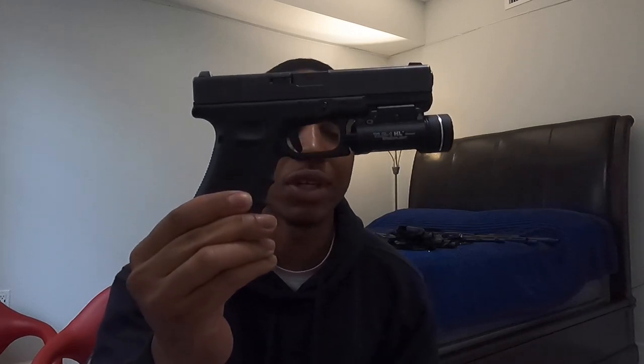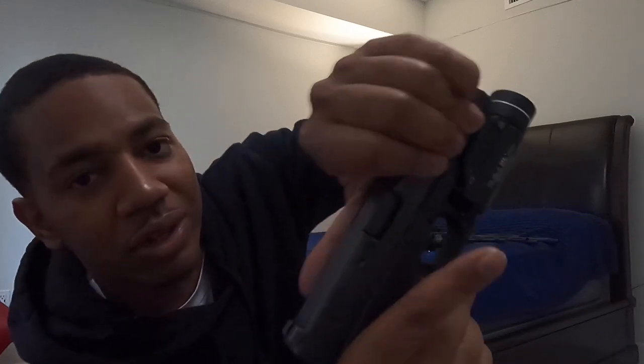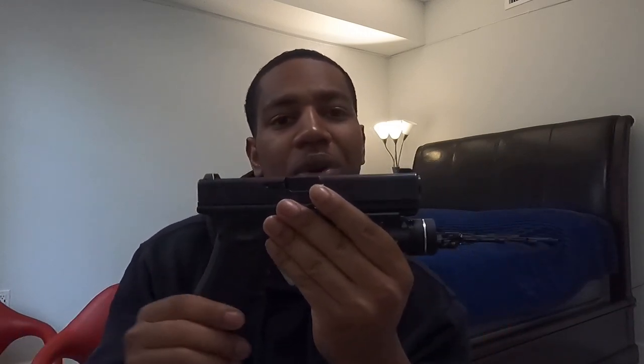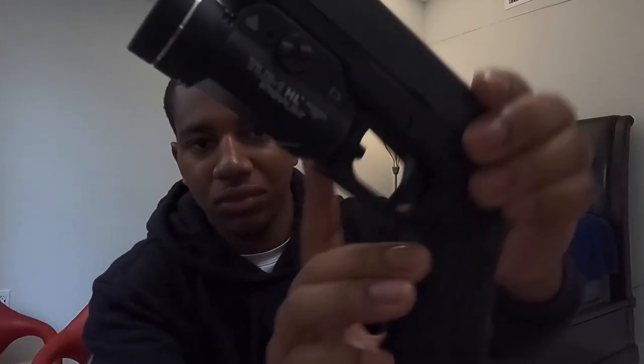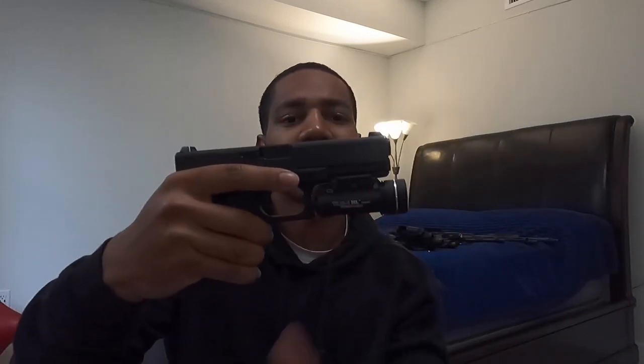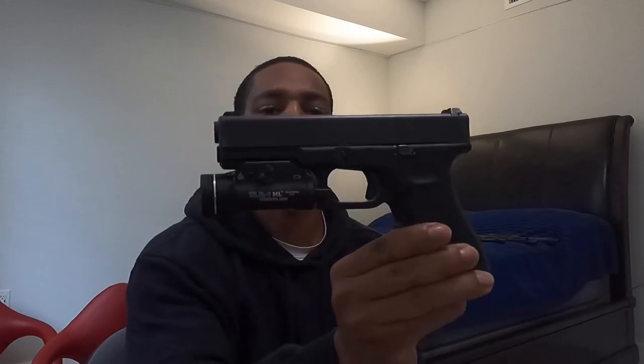Next up, Glock 22 Gen 4. This was a police trade-in gun. Let me show you — it's clear, no mag in there, safe direction. I don't know if it's because this gun was really broken in when I got it, but the trigger on this for a Glock trigger is beautiful. It was really dirty when I got it — had some rust on the frame, got it off with a little bit of gun oil and a toothbrush and it was fine. I got the gun for about 300 bucks. I figured it wouldn't hurt to have a .40, put a nice little TLR1 on there. Comes with night sights on it — can't really beat it. I haven't shot this yet, so I'll be making a video on it in the near future.